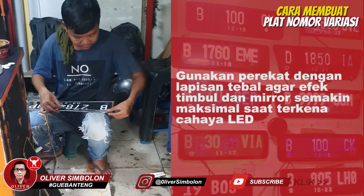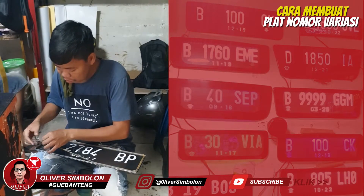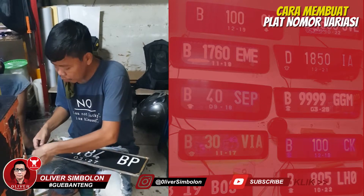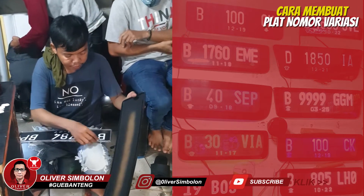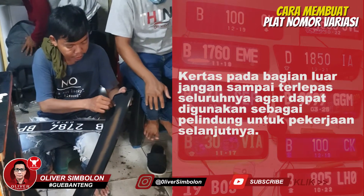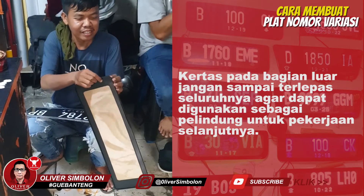Kemudian tambahkan perekat di atas sekeliling plat akrilik yang bernomor. Tempelkan akrilik pelindung di atas plat nomor akrilik dengan cara membuka seluruh lapisan kertas pada akrilik pelindung.